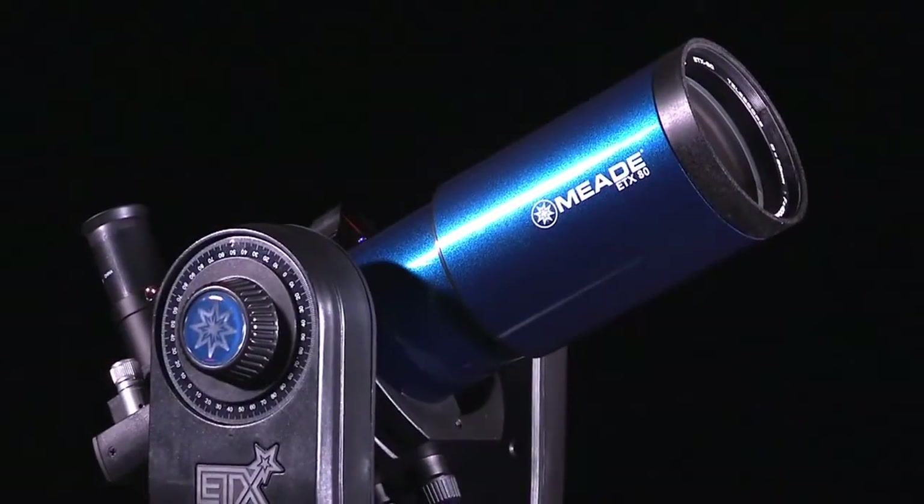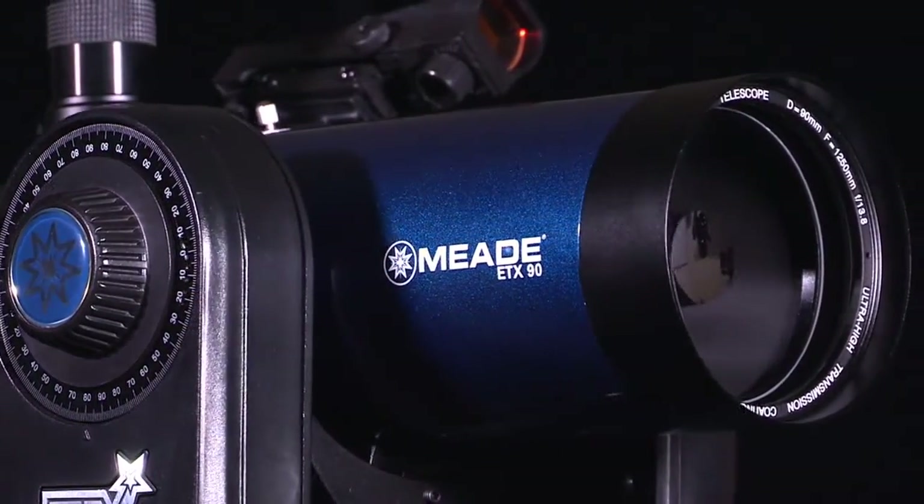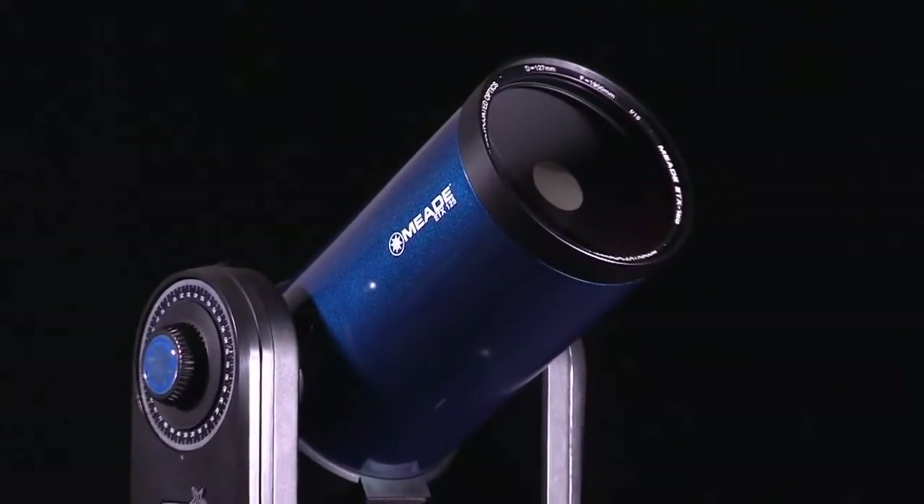The ETX Observer models come in an 80mm refractor, a 90mm Maksutov-Cassegrain, or a 125mm Maksutov-Cassegrain design.